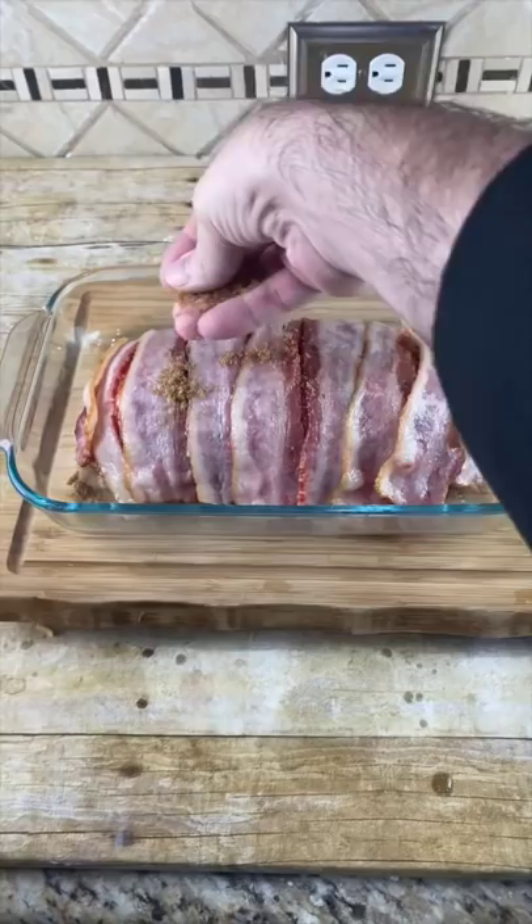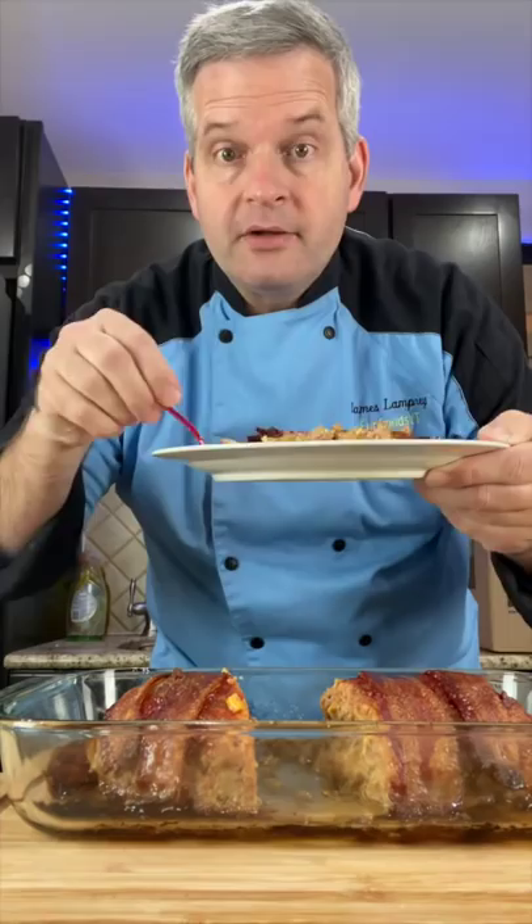Now bake at 350 for 50 minutes and then broil it for 10 minutes. When it comes out of the oven, make sure you let it rest for at least 15 to 20 minutes. Now for the taste test — and of course with our tiny spoon.